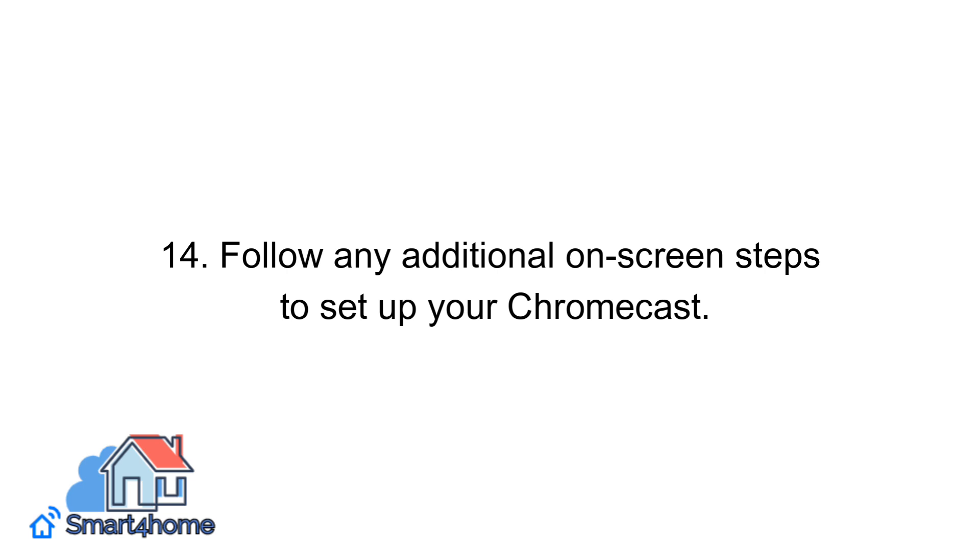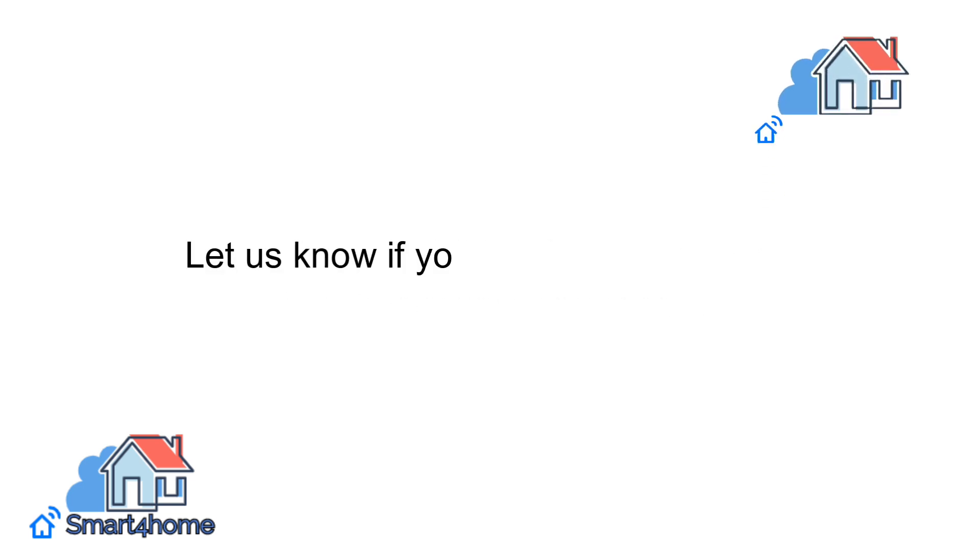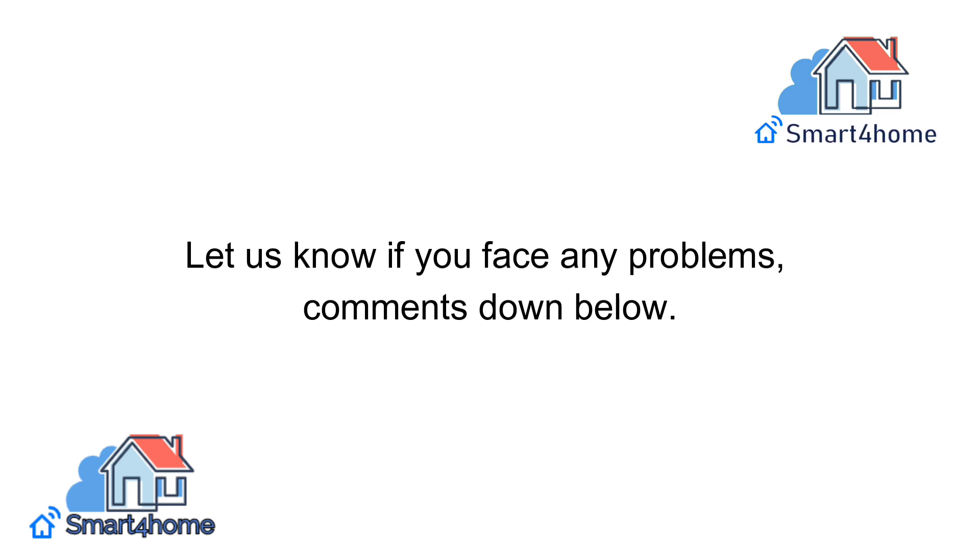Step fourteen: follow any additional on-screen steps to set up your Chromecast. Let us know if you face any problems — comment down below.